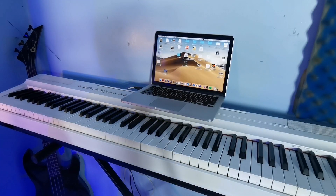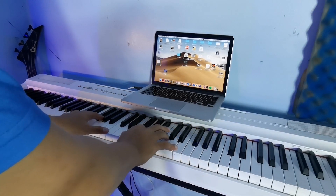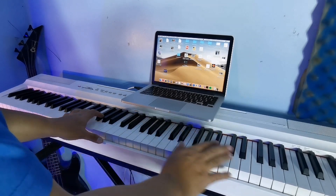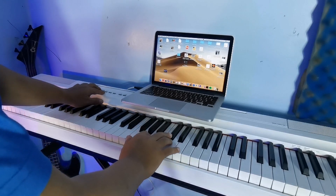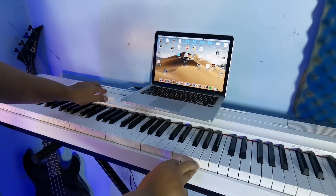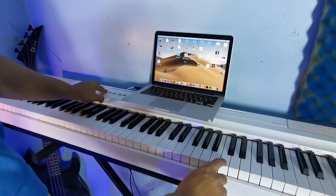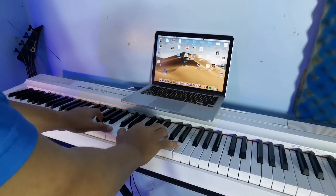Look at the owner's manual of your keyboard and turn off the local control. First, there's a piano sound. We must turn off the onboard sound of this keyboard by pressing the function button. The local control is located here. There's no piano sound anymore after turning it off.